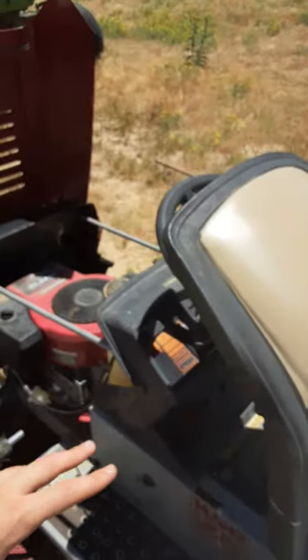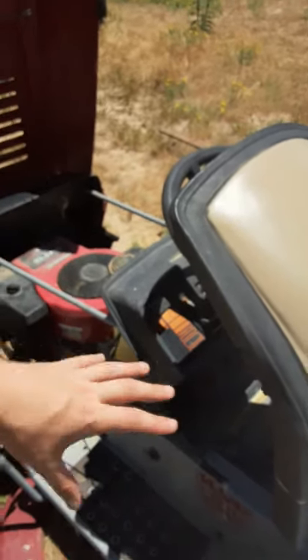If you're ever working on this lawn tractor, the way it works is it uses a bunch of pulleys to move things around. This is the battery here. If you get clothes caught in the pulleys, or if it's running and something gets caught in there, it'll pull you towards the engine and it'll bang you up pretty bad.